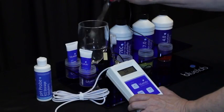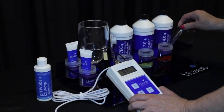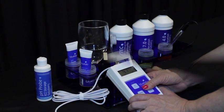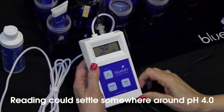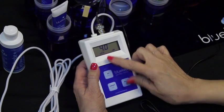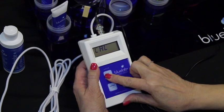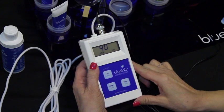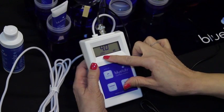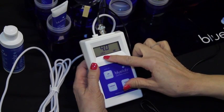Rinse the probe tip in clean tap water and place it in pH 4.0 solution. Be patient and wait for the reading to stop — it may take a few minutes. Press and hold the pH button until CAL appears on the screen, then release the button. You have successfully calibrated when you see both calibration indicators on the screen.